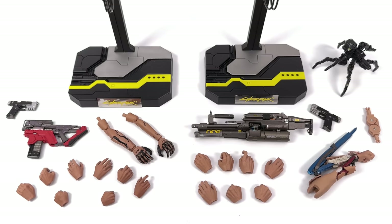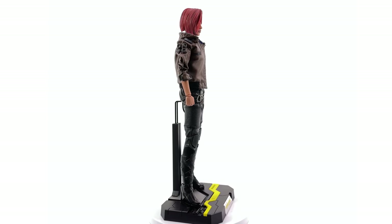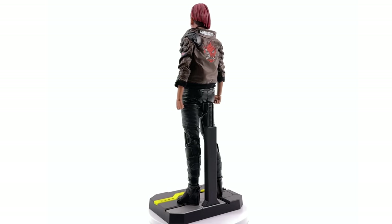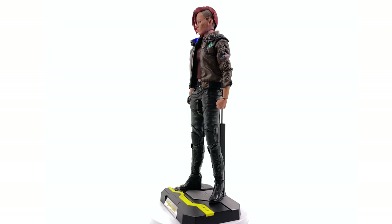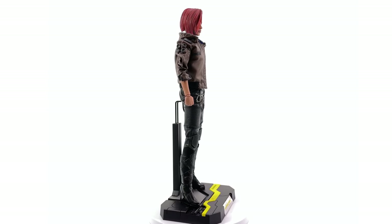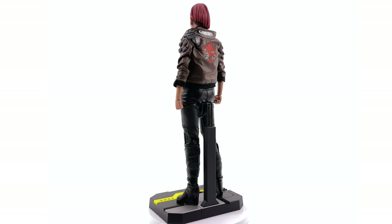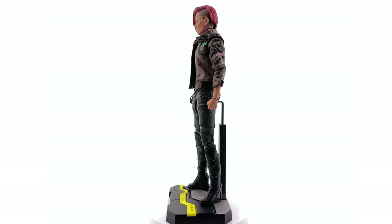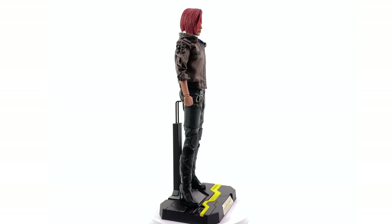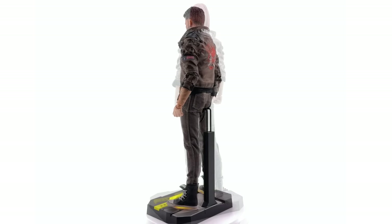Now we'll get the Vs themselves out here standing straight up and down in the lightbox, no crazy poses or accessories. Starting with female V — she's interesting, and I do mean that in the best way possible. There are certain things I really like, like the jacket, though it is made of pleather, so keep that in mind. There's a lot of detail on the surface of the outfit, it's well tailored, the body looks proportionate. The head sculpt is something you might have to get used to — she's got short red hair and the side of her head is shaved.